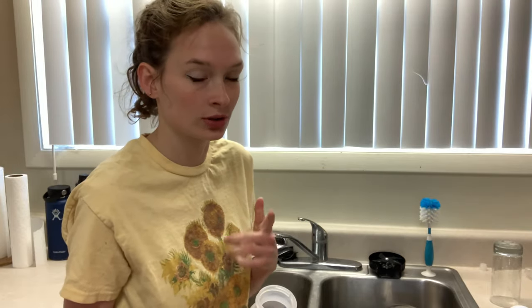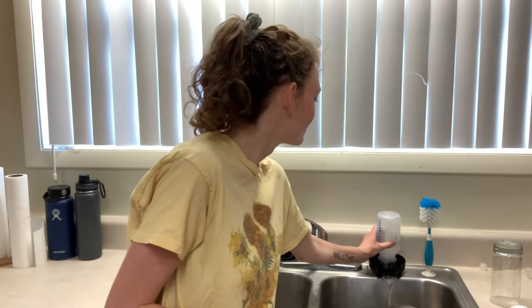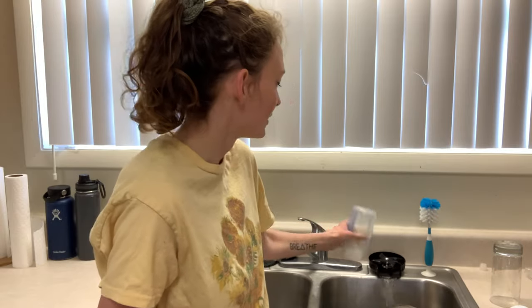If you have a sprayer, you know you have to turn on your sink to use it. This way you don't even have to turn anything on — absolute coolest thing.